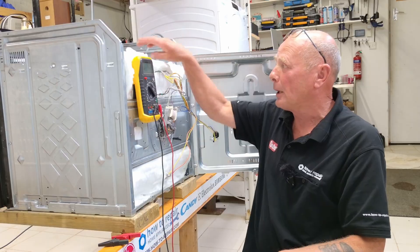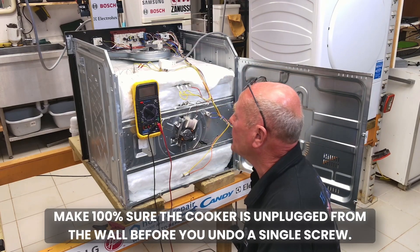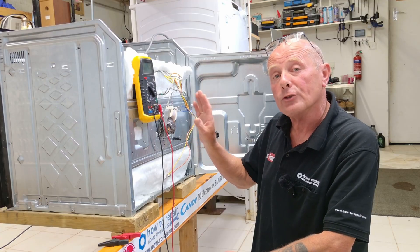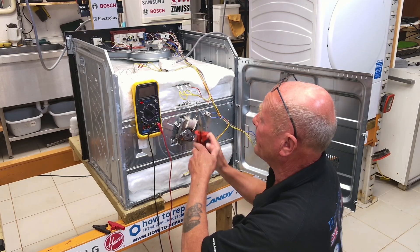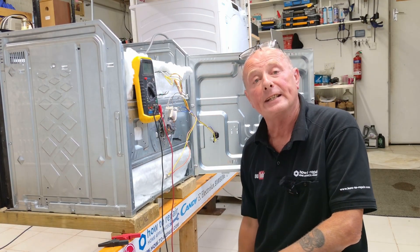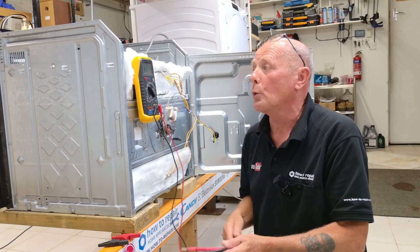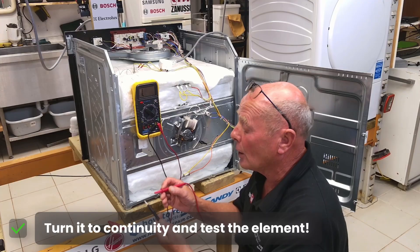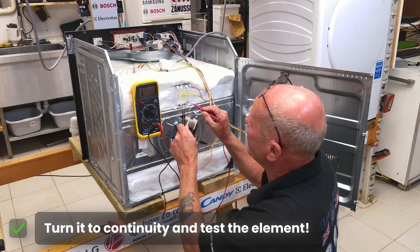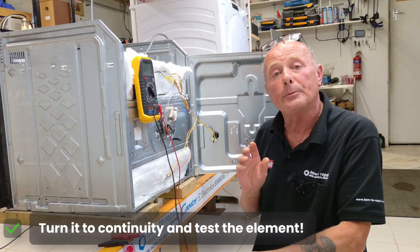Before working on any appliance, do make sure that the electricity is disconnected from the supply. The next thing we need to do is actually establish which is the fan oven element. The fan oven element is normally the closest element to the fan motor. Taking these two terminals off, you will then be able to do a test on the element. Turn your meter on and turn it to continuity. Touch the two probes together and you should get a reading on the actual meter. You can then do a test across the circuit on the element, which will establish that the element is normally good.